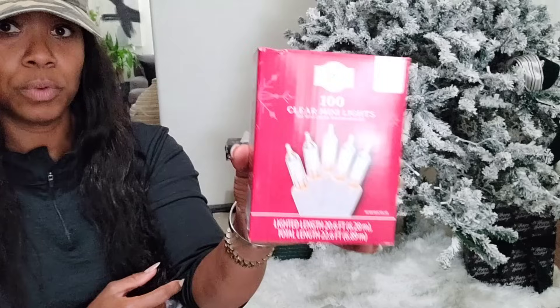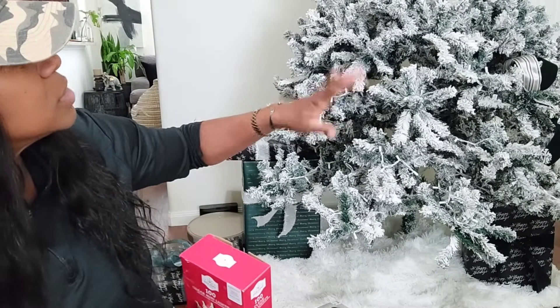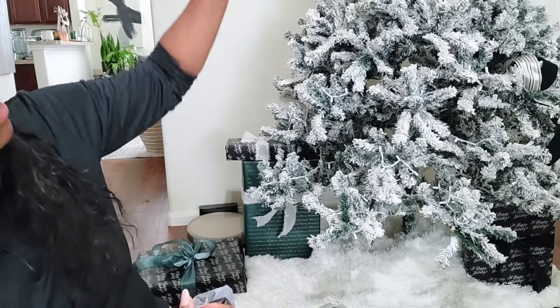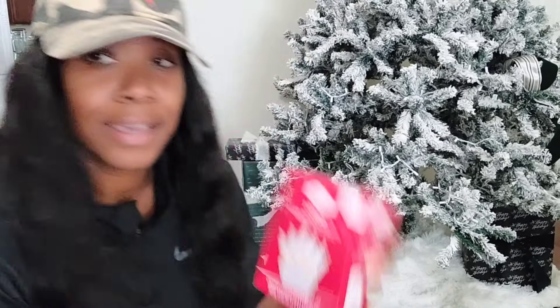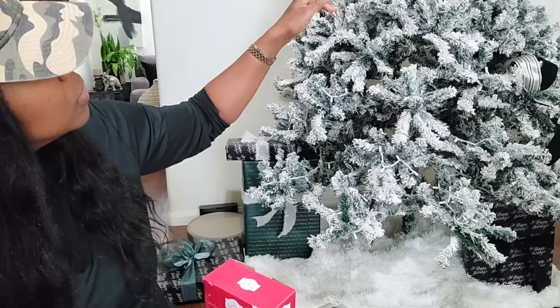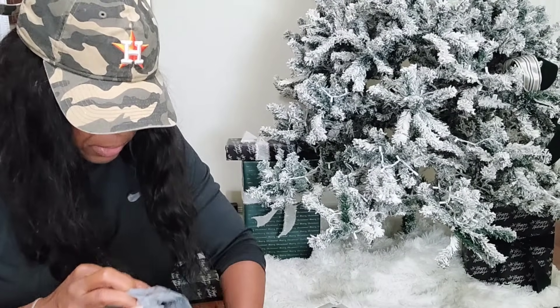I bought 100-count clear lights — I think I have about four or five packs total. I bought four more boxes just in case, and if I have too many I'll return them. I know I'm not a huge fan of returning, but I've been returning like crazy. I also bought some more ribbon.